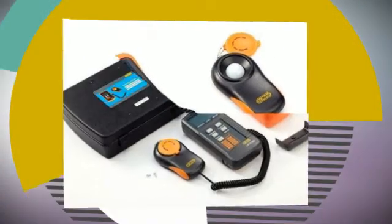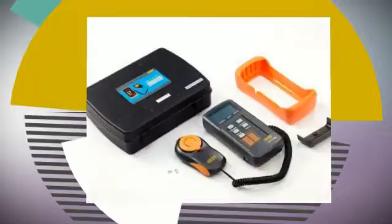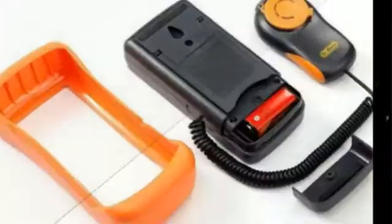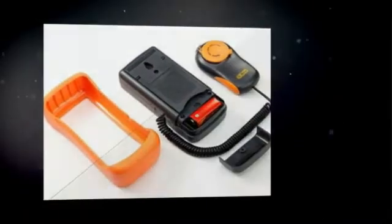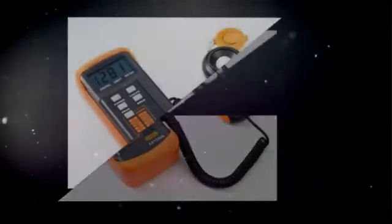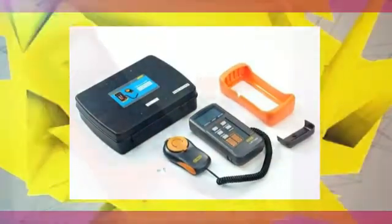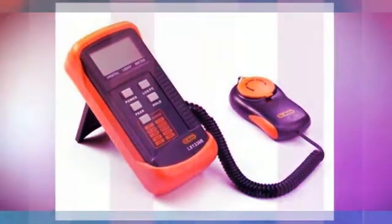Specifications: Display 3½ digit 18mm LCD. Power: 9V Battery. Ranges: 0.1–200, 0.00–20, 0.00–200, 0.00–2000 Lux. Accuracy: Plus or minus 3%, plus or minus 10 digits for 0–20 range; plus or minus 5%, plus or minus 10 digits for higher ranges.